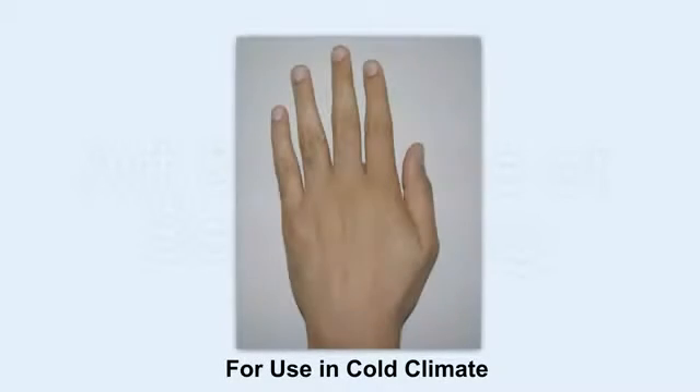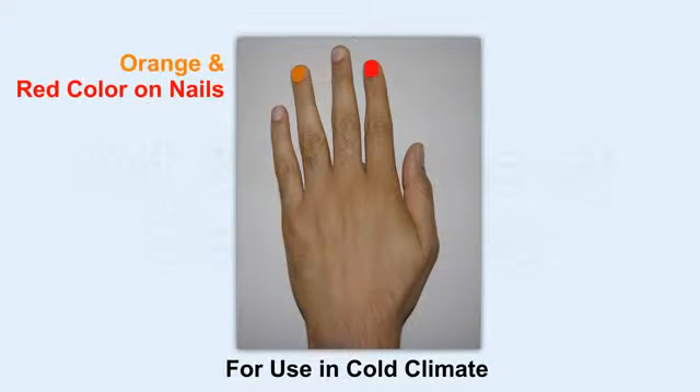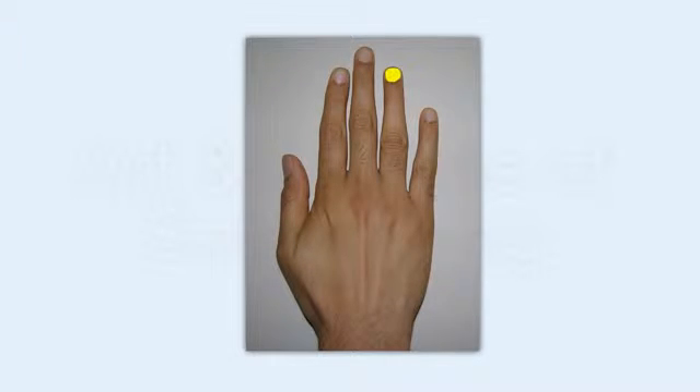If you have a seasonal problem and you have a cold climate, then you can use the left side to the back side to the nails. You can use the red color and the black color.